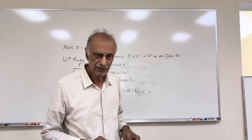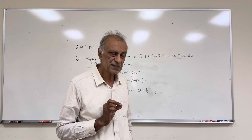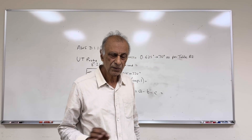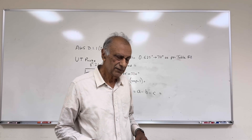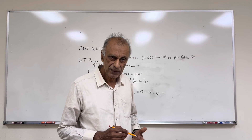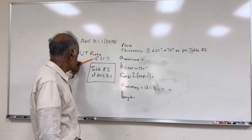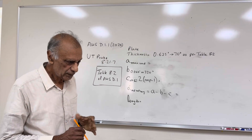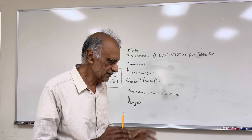5.8 is 0.625 inches. This D1.1 is very specific — you have to go by the book. Selection of the probe, calibration, and all of that have to be as per D1.1, and it's all given in section 8. The first thing is the probe selection, which is given in section 8.21.7. The probe has to be 2.25 megahertz and it has a certain size.